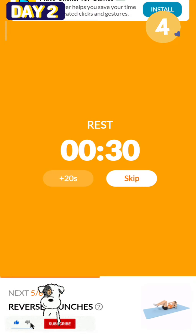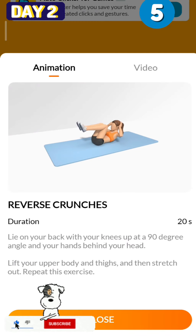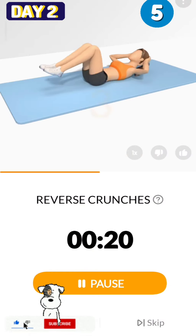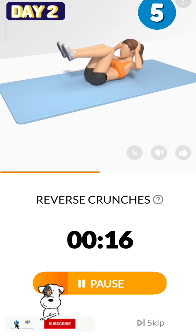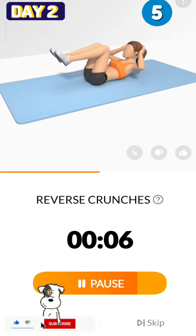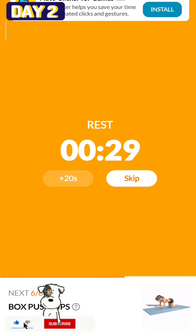1, take a rest. The next 20 seconds: reverse crunches. 3, 2, 1, start. 20 seconds, reverse crunches. Put your hands behind your ears, don't interlock your fingers. 3, 2, 1, take a rest.